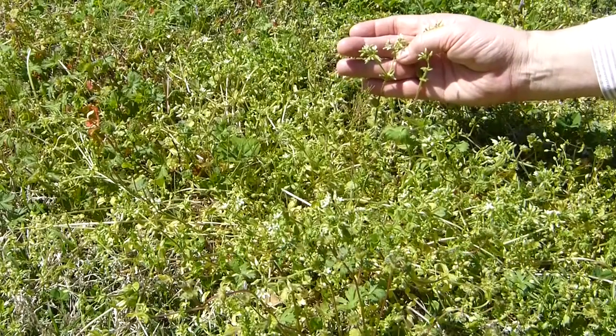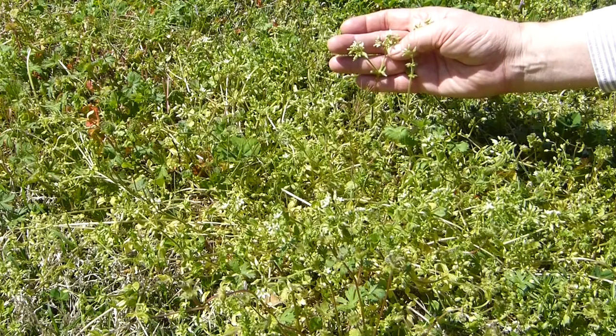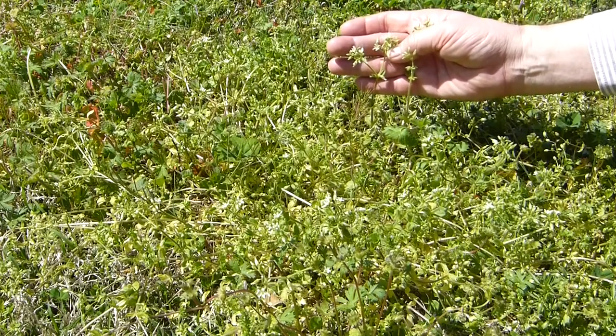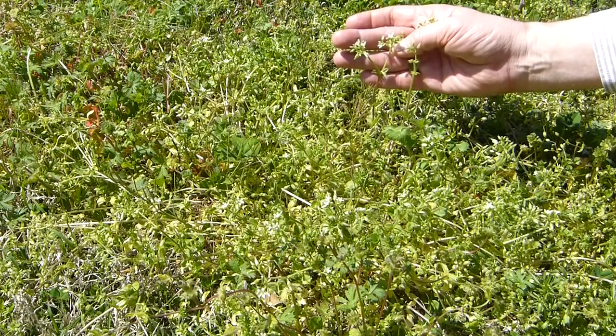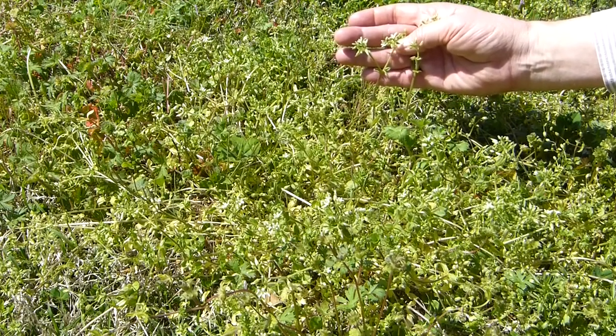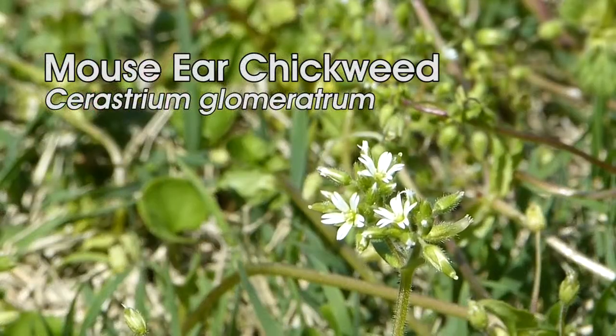This represents another family, the pink family, or carnation family, with the scientific name Caryophyllaceae. This is a common weed in lawns, also from Europe or Eurasia.